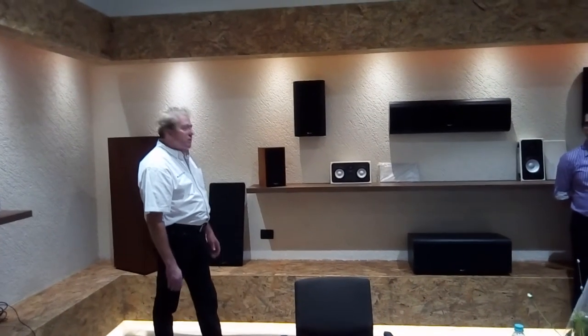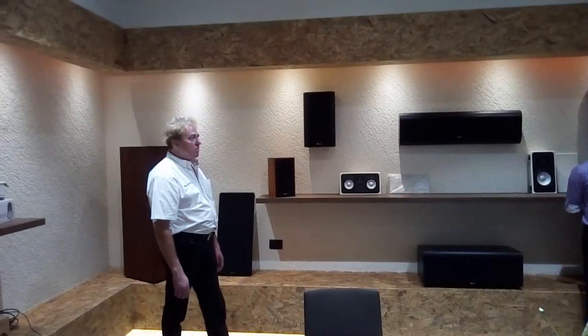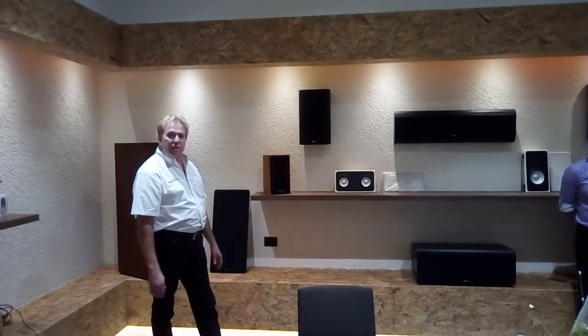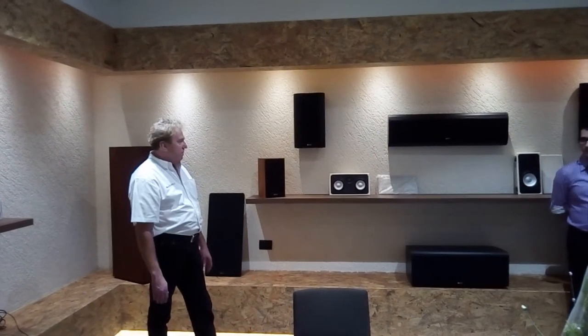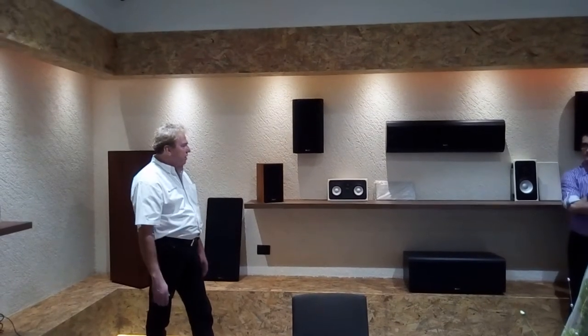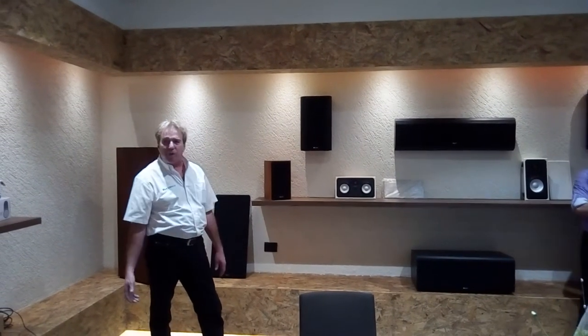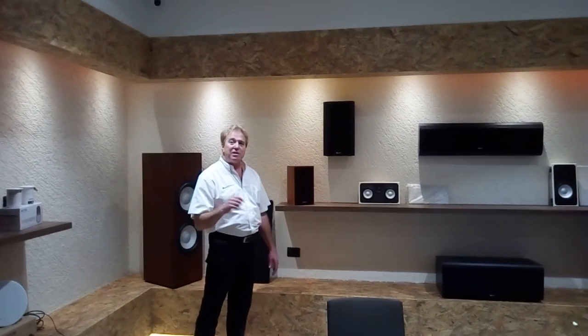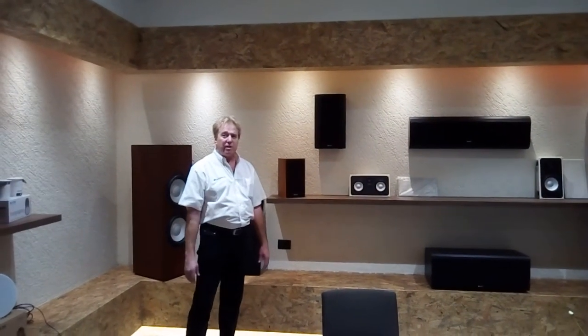Speakers do not perform the same. Consistency is a very, very difficult thing to achieve. We've made it a huge priority over the years. In fact, it's the whole reason we got into making our own drivers — because we wanted a consistency level that simply nobody else was going to deliver.